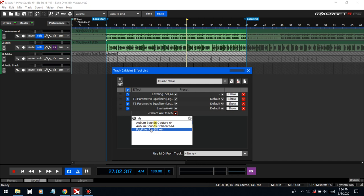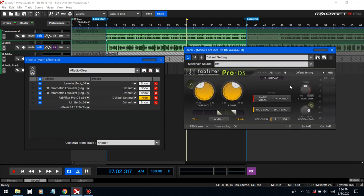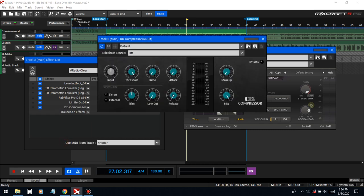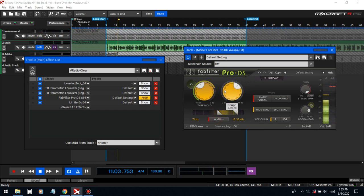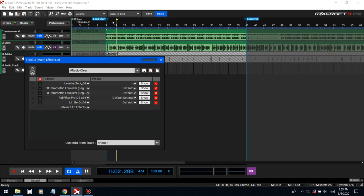Next we're gonna put a de-esser on there. It's basically like a compressor placed in the high frequency range where the S's are — when you say S's and T's they give a real sharp, piercing sound, so it just pushes those down in volume. You don't have to use this paid one — there's a free one. I made a video about Dead Duck plug-in; they have everything in there including a de-esser. Let's do a quick before and after — yeah, big difference.